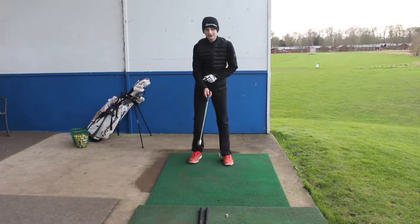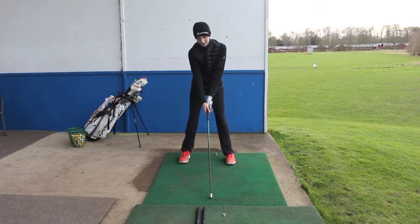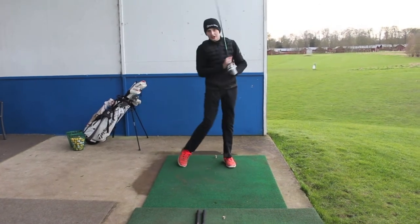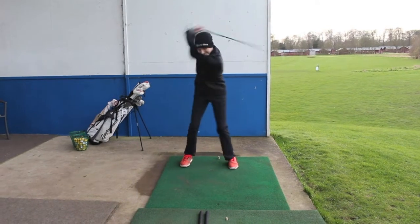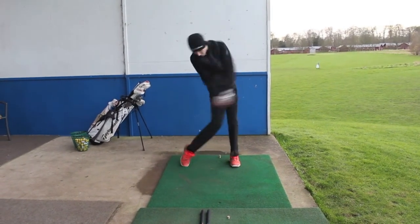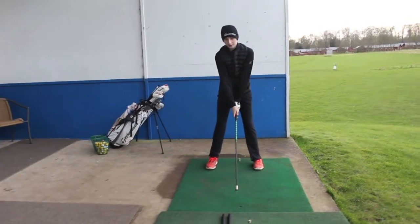Starting off with the light one every single time. All we're doing is taking a normal golf posture and just basically swinging this as fast as we can. You're going to do three on each side. Then all we do is move to the left hand.